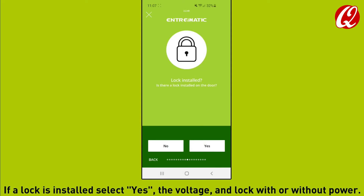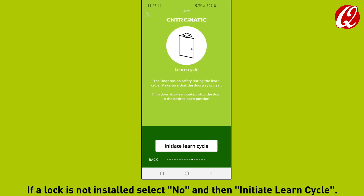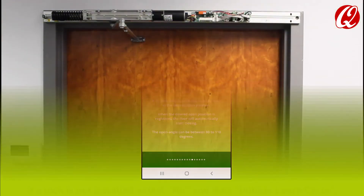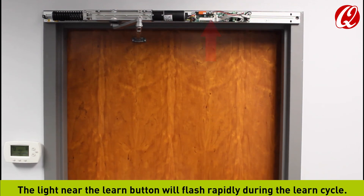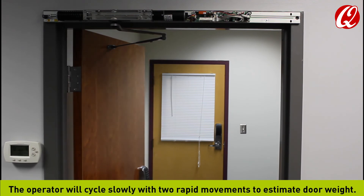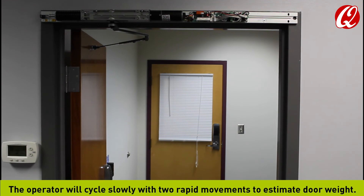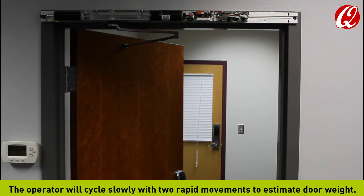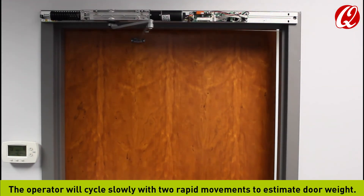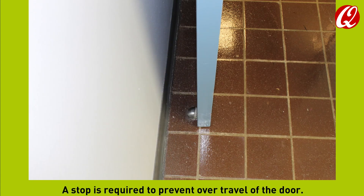If a lock is installed, select yes, the voltage, and lock with or without power. If a lock is not installed, select no and then initiate learn cycle. The light near the learn button will flash rapidly during the learn cycle. The operator will cycle slowly with two rapid movements to estimate door weight. Use a wall or floor stop to set the opening position during the learn; a stop is required to prevent over travel of the door.